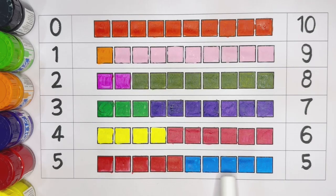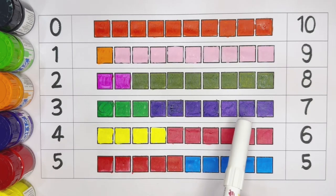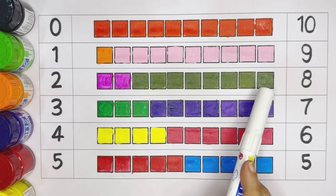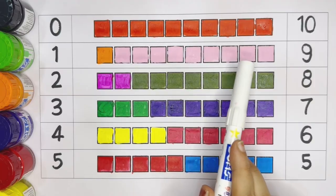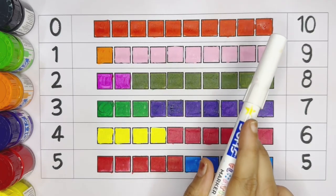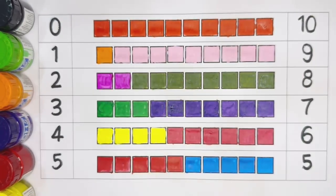Number five: light blue color. Six: one, two, three, four, five, six — pink color. Seven: one through seven — violet color. Number eight through ten: dark green color. Nine: one through nine. Ten: one through ten — dark orange color. Number ten!